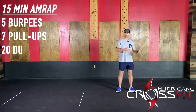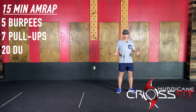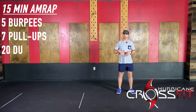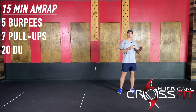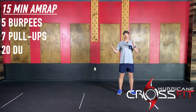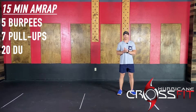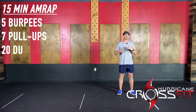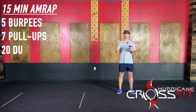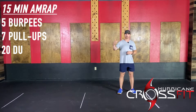You guys need to be choosing a double-under variation — double-arm or single-arm — that you can knock those out. The biggest thing here is we want high repetition speed. We want you guys to move consistently and quickly throughout this whole entire workout. It's all about staying moving. For the goal today, we're probably saying somewhere around that 10 to 12-round range is going to be a good goal to shoot for — just a tad bit under or over a minute per round.